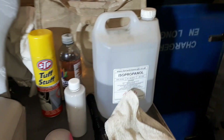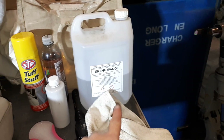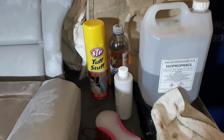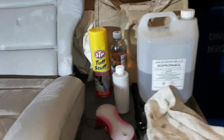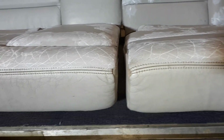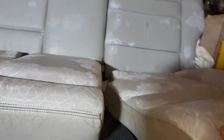I've cleaned them off. I've got some isopropyl panel cleaner, but I've been using this Tough Stuff — Tough Stuff is really good. I saw it on a YouTube video where a chap recommended it. I watched him clean the seats up and clean up a tray, and it's taken a lot of the yellowness out.